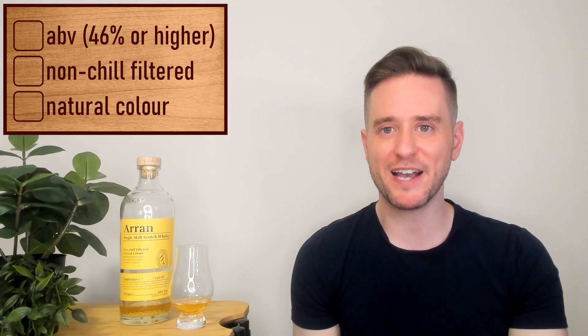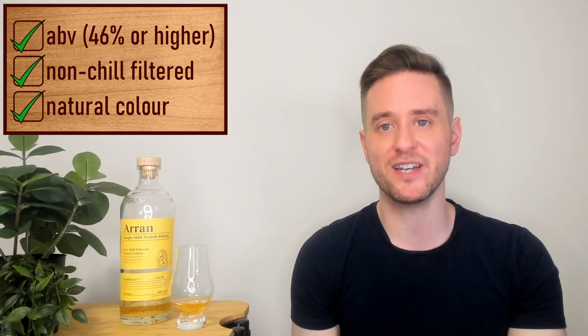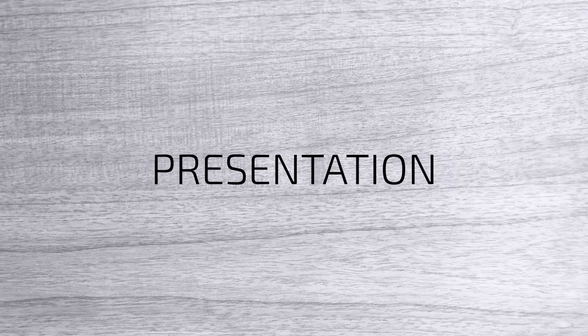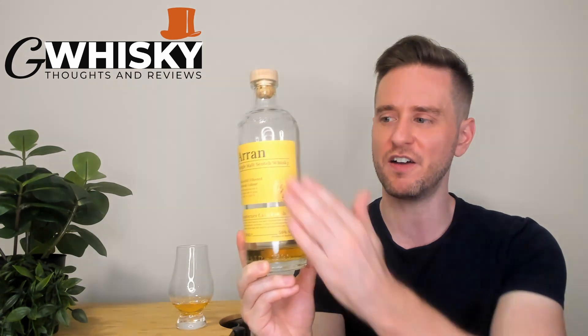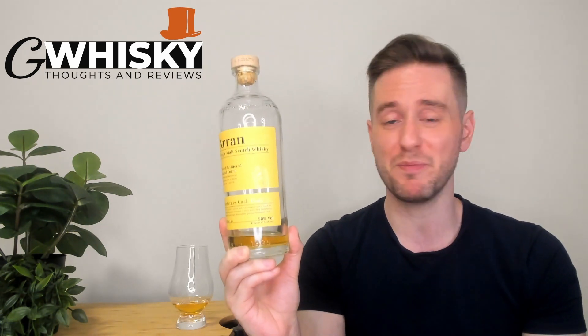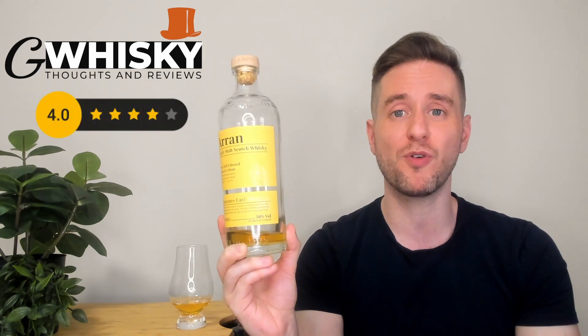We've got some pretty decent specs here. Our ABV on this one comes in at 50%, it is of course going to be non-chill filtered, and our color is natural. You can check out our natural color here — great looking bottle, I always love these Aran bottles. However, I'm not a huge fan of the yellow color scheme on this one, so probably going to knock a point off for that as it's a little bit less aesthetic in my opinion. Very minor quibble, and I still do like the look of this stuff. So presentation score here is going to be four out of five.